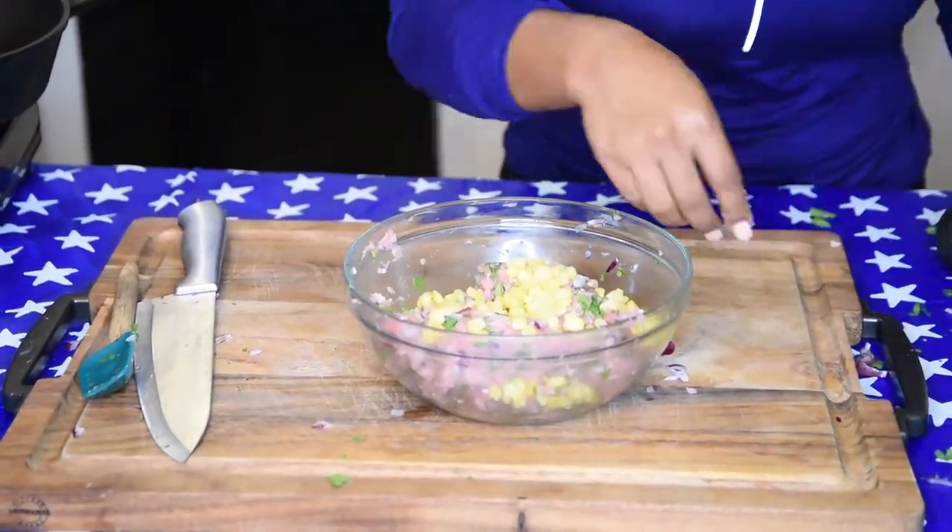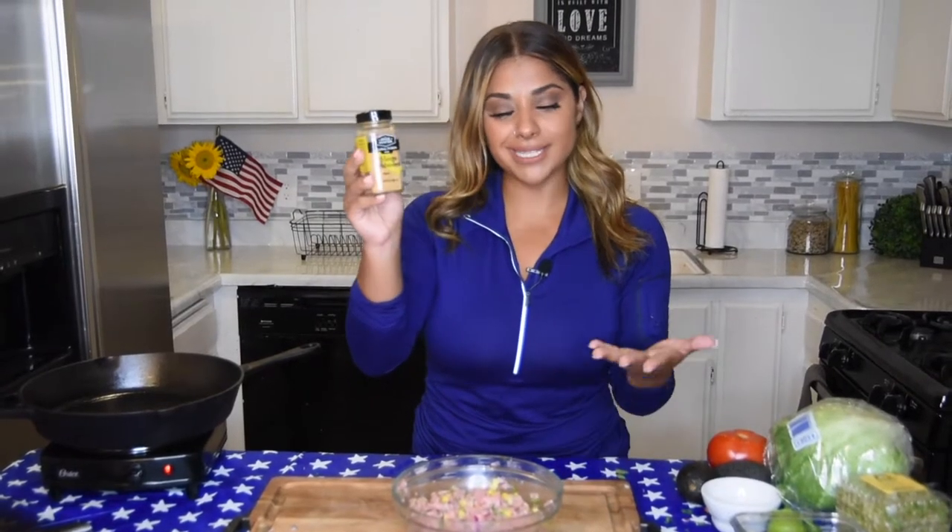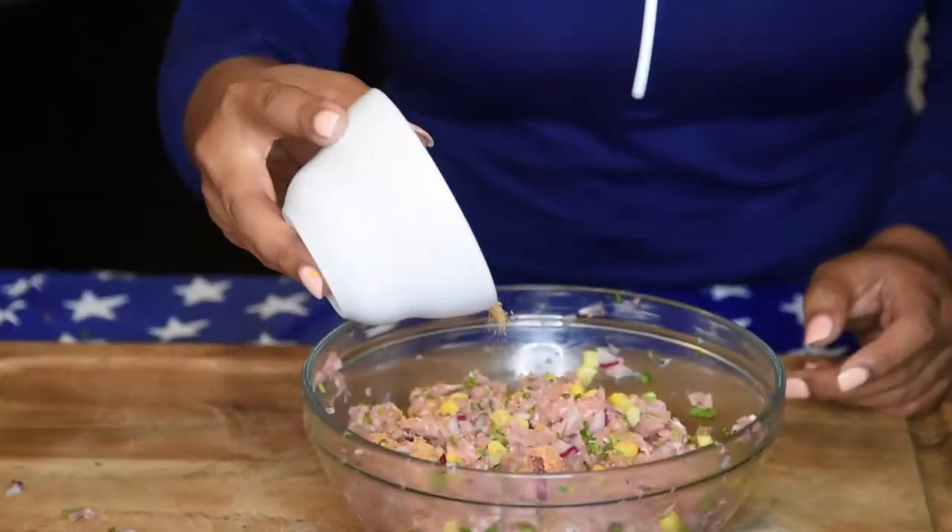Sprinkle seasoning as desired. This is my preferred seasoning of choice. You guys can season as you'd like but this is the one I'm going to be using today. It is low in sodium and I got it at Sprouts. I'll post the product details in the link below.